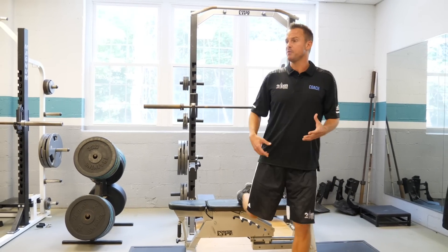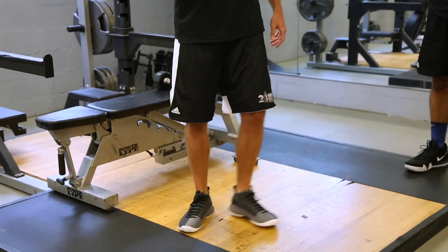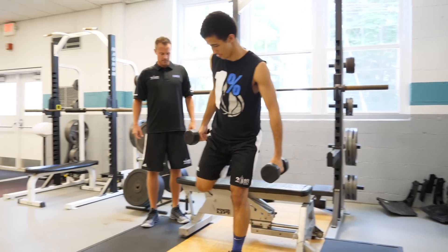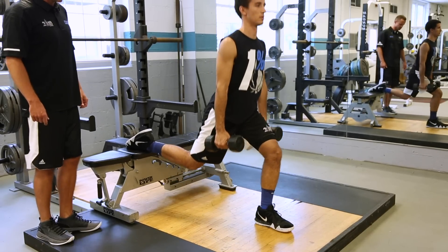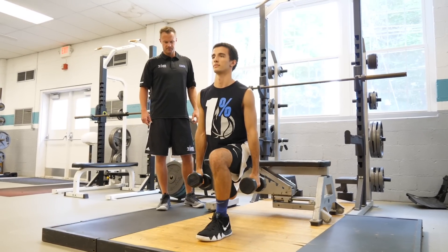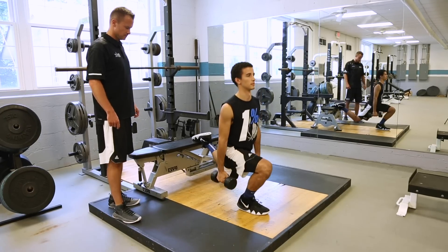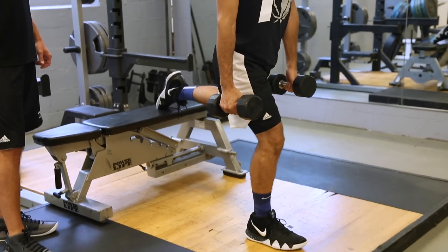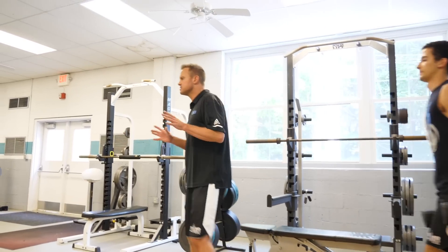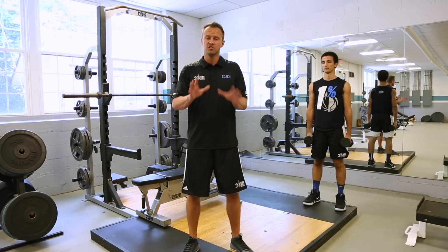The player is going to put their instep on top of the bench and simply lower their back knee to the ground, generating all of the power and strength off of that front leg — which is the same thing they use when they're actually jumping. We'll get five reps on each leg. As you can see, the key to the success of this program is making sure that the drills and exercises we pick match your jumping style and jumping type so you can get the best results possible.